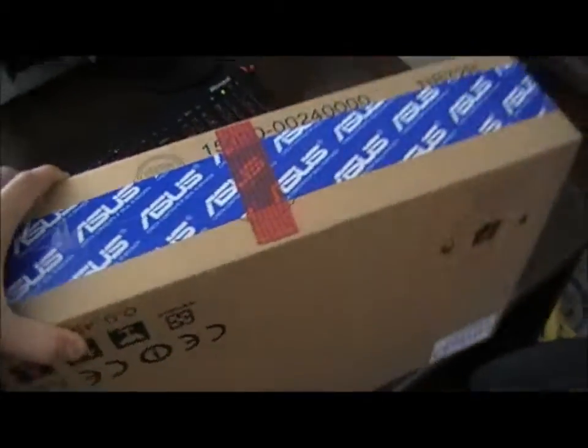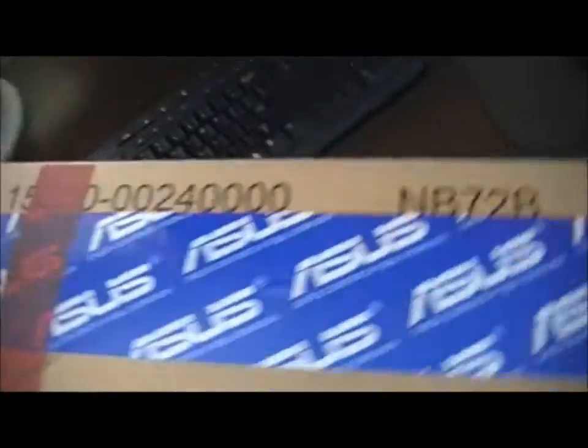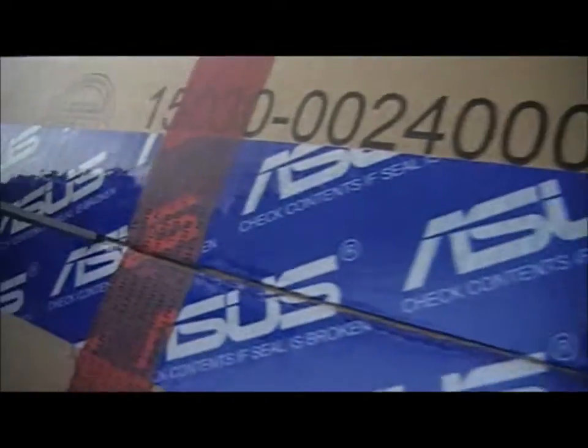G'day everyone, this is it — the moment it's finally arrived. The ASUS Zenbook Prime UX31A is here. I got it from the shop in Australia in Auburn, so it's all sealed up. Let's open it up and get a first impression — been waiting a long time for this. I've taken off the plastic and now let's open up the box.